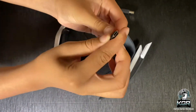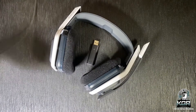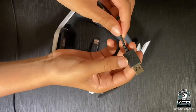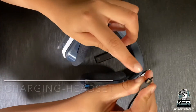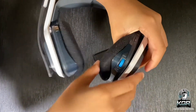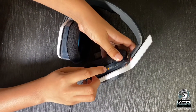The Astro A20 Generation 2 is a hardware refresh of a headset that came out back in 2017 for Xbox One, PS4, and PC. The new Astro A20 Generation 2 was released at the end of 2020 for the launch of the PS5 and Xbox Series X, with a new lower price of $119.99. Guys, it's expensive, but it's worth it. Trust me.